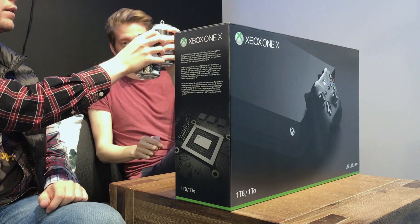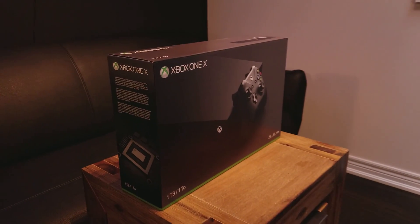Alright, so what are we doing today, Riley? Well, Kyle, we're gonna drink some beers. Crack em. Crack em. Cheers, buddy. So what's this thing that's been presented to us today? It's called the Xbox One X, Kyle, are you familiar?